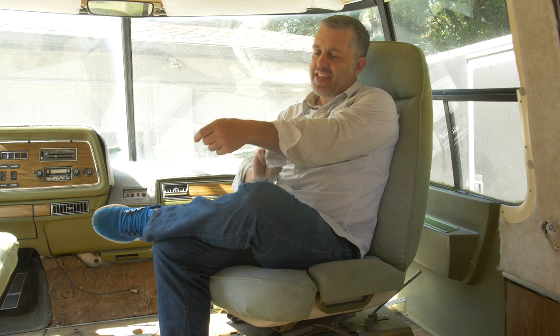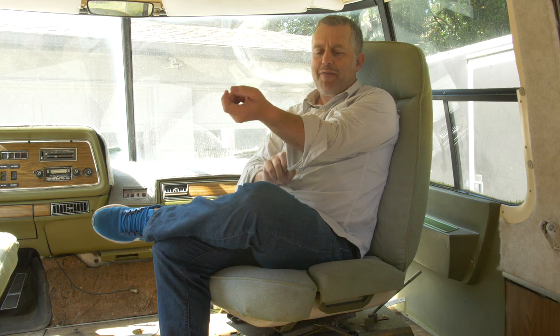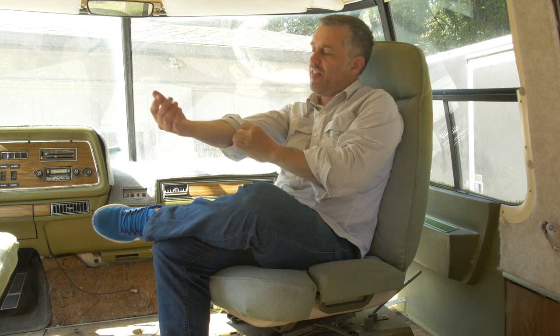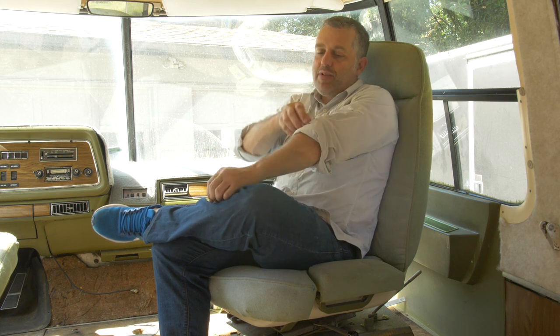That just turned out to really not be the case. What was I thinking — 40-year-old motorhome, of course it's not going to be ready to go. Since I bought this I've become knowledgeable on these motorhomes, researching them online, looking up all the other coaches available on Craigslist all over the country, from Los Angeles out to Wisconsin and up here in the Pacific Northwest.